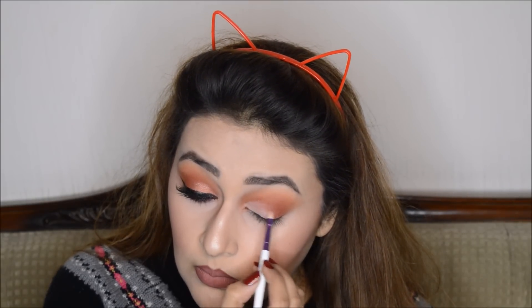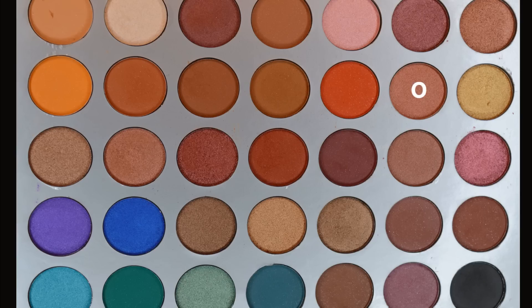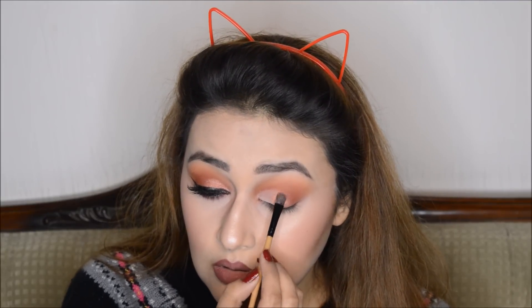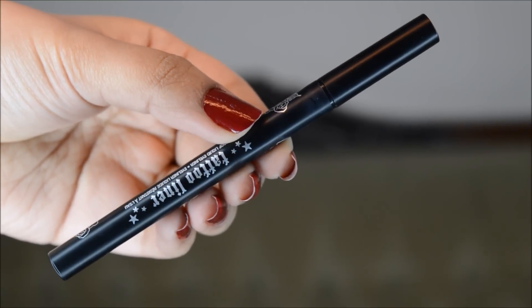I'll blend everything with my blending brush. Now I'll do a half-cut crease with the help of a concealer. After that, I'll be applying this shimmer shade on my inner lid. It's better if you apply shimmer shades with your finger — the payoff is more prominent. So we are done with the eye makeup.